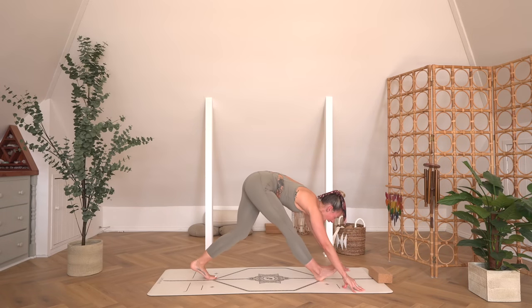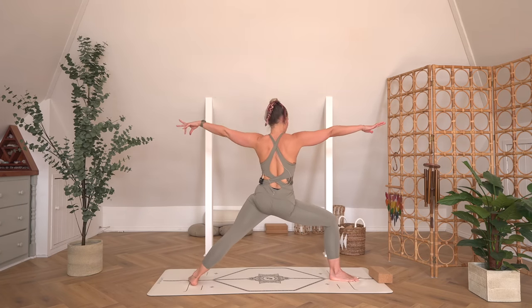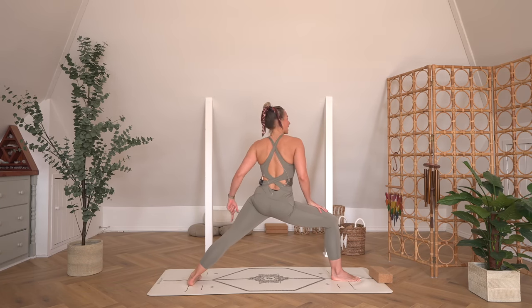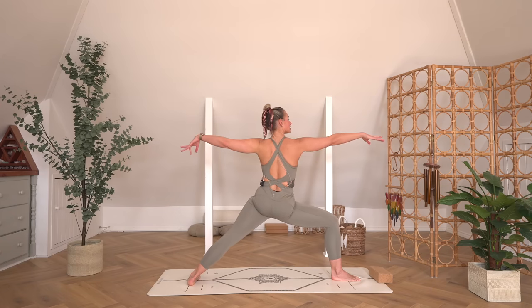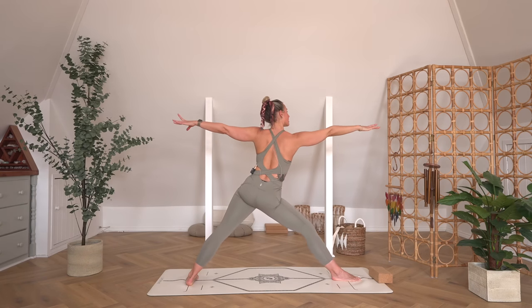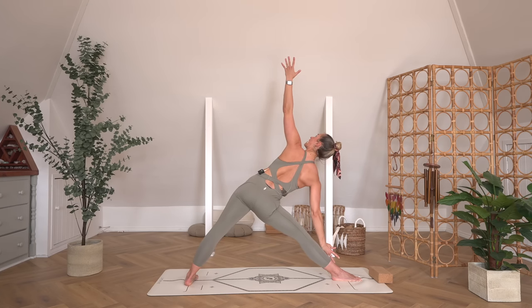From here, take an inhale, place the front foot down and come all the way up to standing, finding Warrior Two. Deepening into the right leg, grounding through the back left foot — that back foot is parallel to the back of the mat. Reach the arms out long, roll the shoulders back, right glutes engaged. Then take an inhale, straighten the right leg, reach forwards — finding Trikonasana. You can rest your right hand on a block or on your front leg; if you're feeling super strong, you can balance that right arm all the way off.